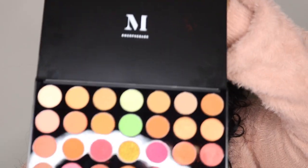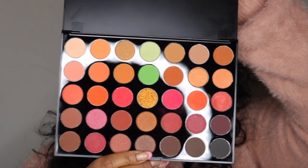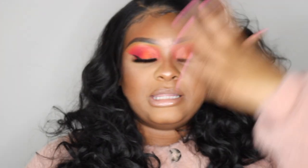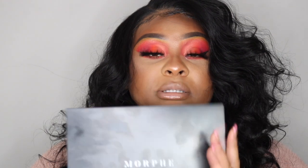Hey guys, welcome back to my channel. So today I am doing an initial review for you guys on this palette right here from Morphe. This is their Fierce by Nature palette. I created this look with this palette. I'm back playing with the colors, which you guys know me for. And this palette has a lot of pretty colors to play with.